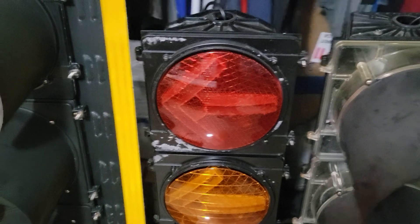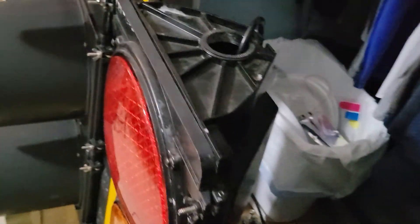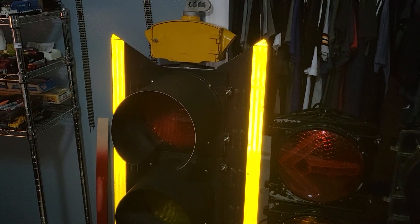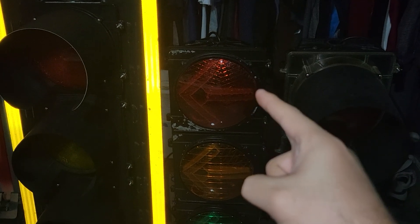I got the signal — well, the housing — from Colorado. And here's the rear side. I got that signal, and by the way, I got this in May of 2022.